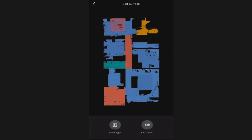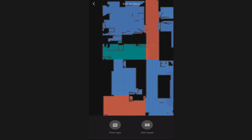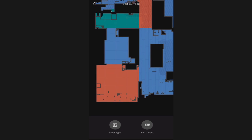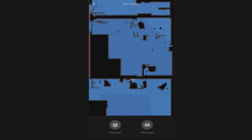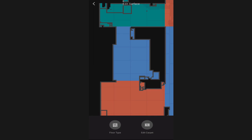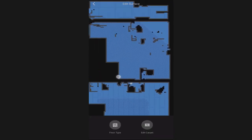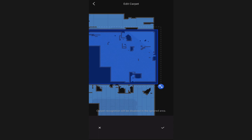The next option is edit surface type. When it does the initial mapping it will try to detect what type of floor you have using the ultrasonic sensor. I found it did this very well - in fact it was 100% accurate in my house, and I have all three types: tile, hardwood floor, and carpet. However if it gets it wrong you can override it - simply switch it to the correct floor type. You can also edit carpet detection or cancel out the carpet detection for a specific area.